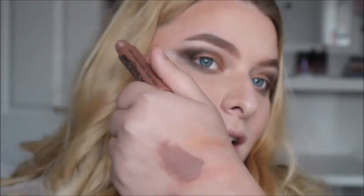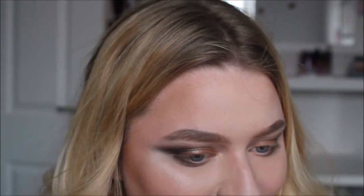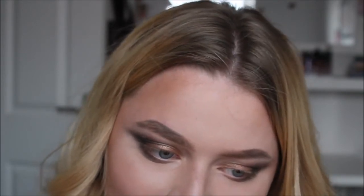Next up I have one of the NYX Liquid Suede liquid lipsticks — this is in the shade Sandstorm and it's such a nice colour. I also have a bright pink one of these but I thought I'd use this one as this was more of a glam look. Such a nice colour — I've just got to wait for it to set because it does go matte.